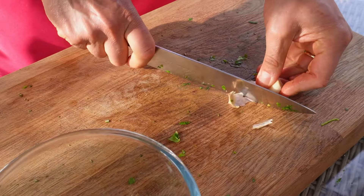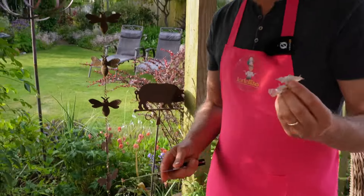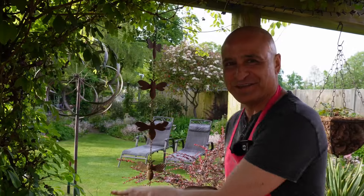A nice large clove of garlic — remove the skin, and as we are outside it's wonderful to just be able to throw things into the garden.